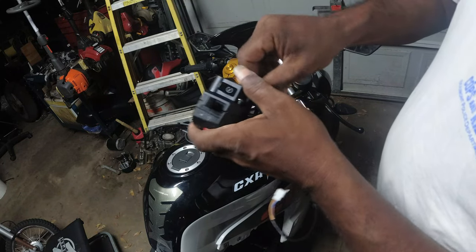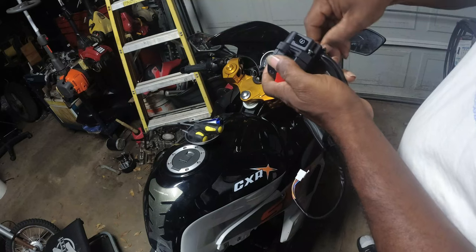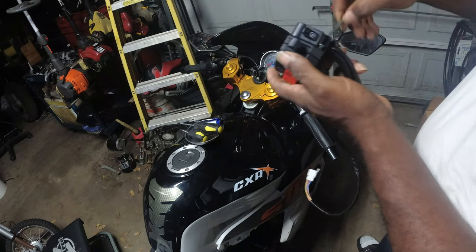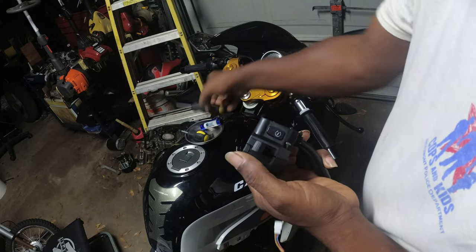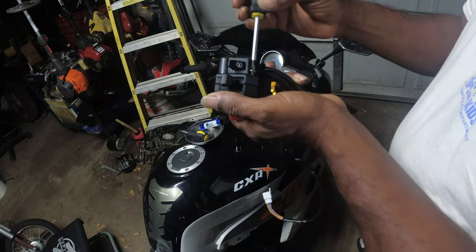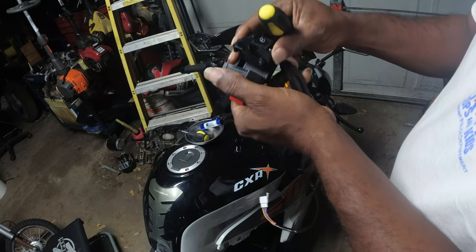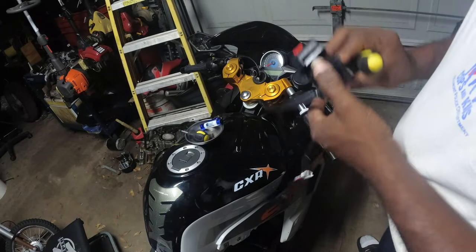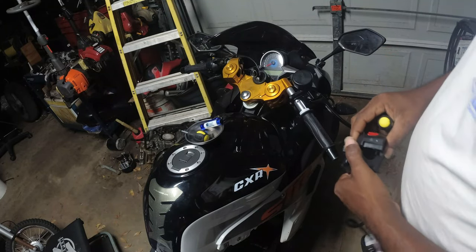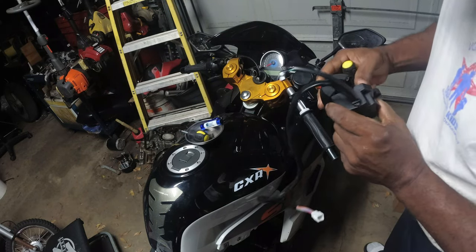The exact one. I'm hoping it's all that's wrong with it. Because what happened is I came out to get on the bike to just do a little riding and man, I got nothing. I got nothing.